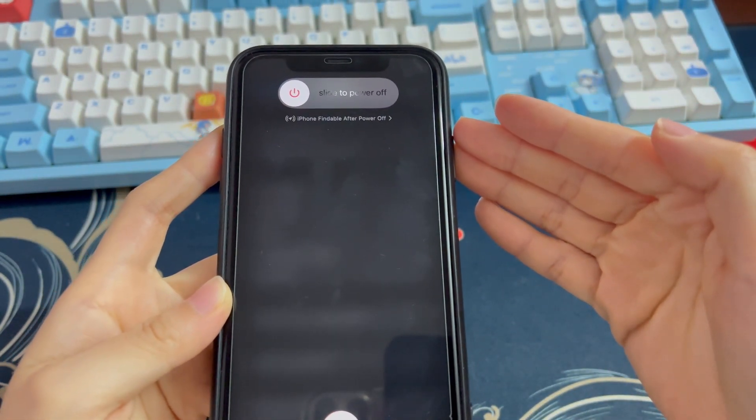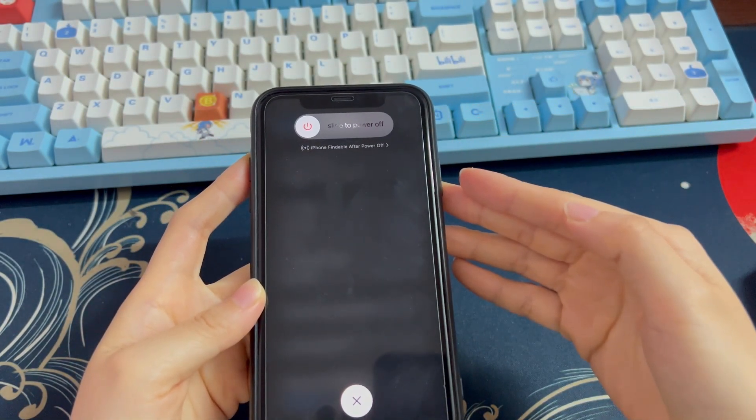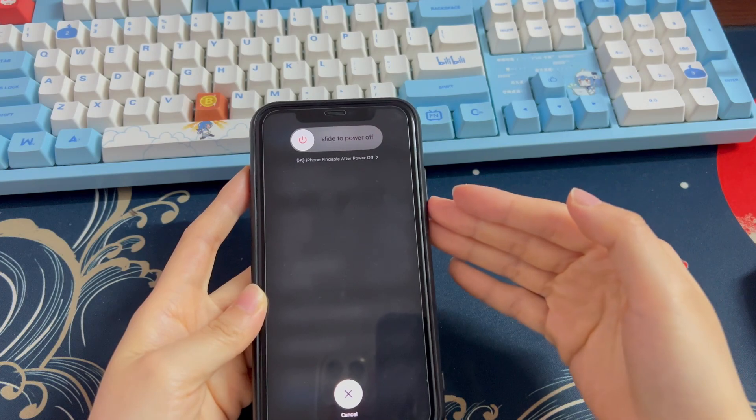If your device turns off successfully through the Settings app, chances are that something is wrong with your buttons — like breaking, not working, or being unresponsive. Then you may need to go to an Apple Repair Center to have them examined.